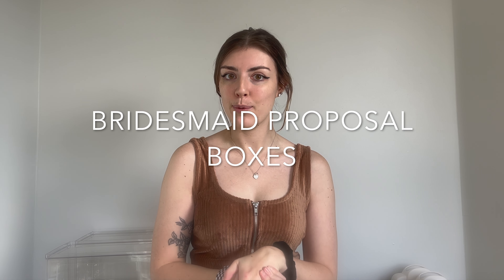Hey guys, today we have a video that I am super excited for — I've been waiting for this for such a long time. We're going to be putting together my bridesmaid proposal boxes. One of my friends lives out of state so I'm going to bring her box when I go see her this week, and the rest of my girls I'm going to ask next month during our engagement party.